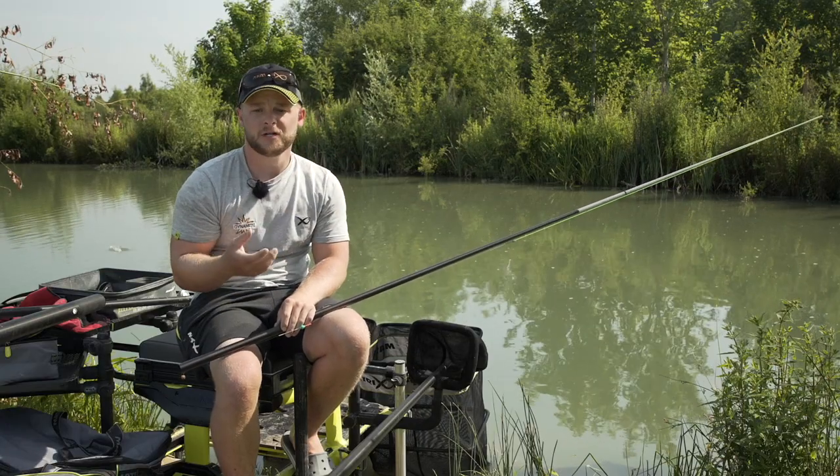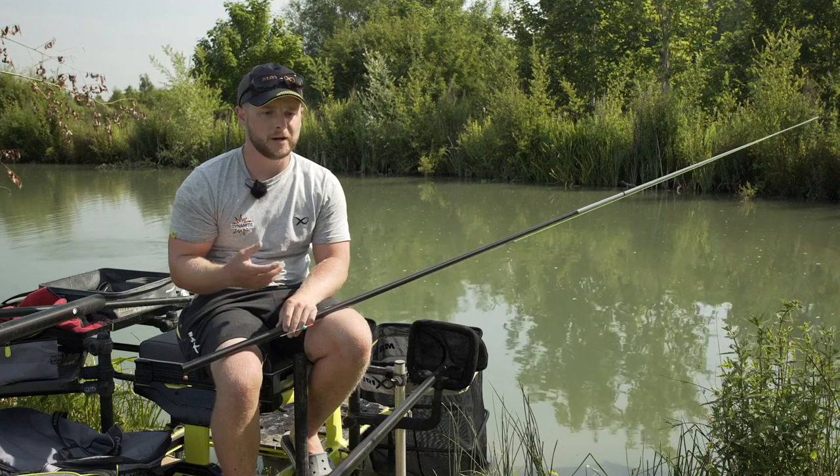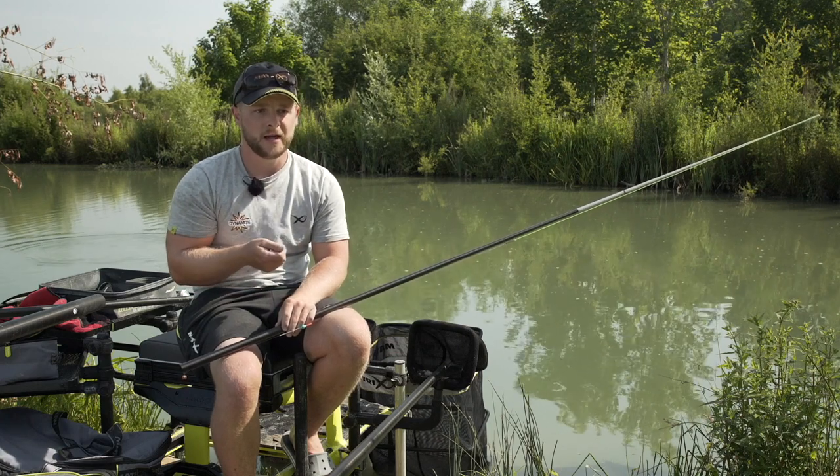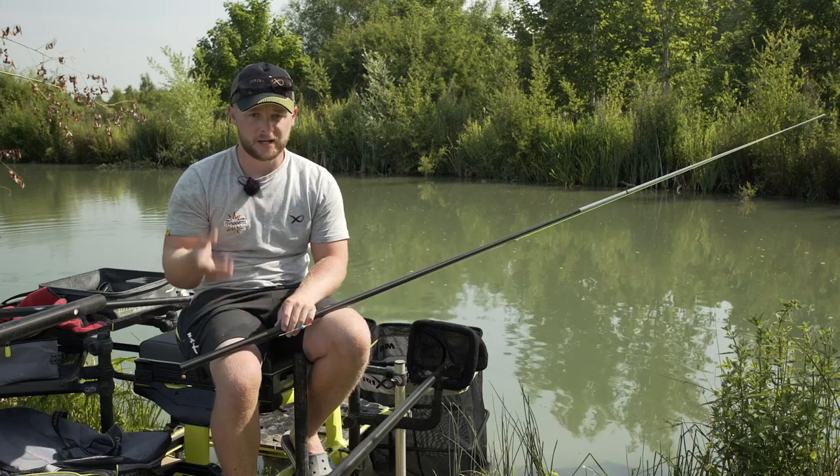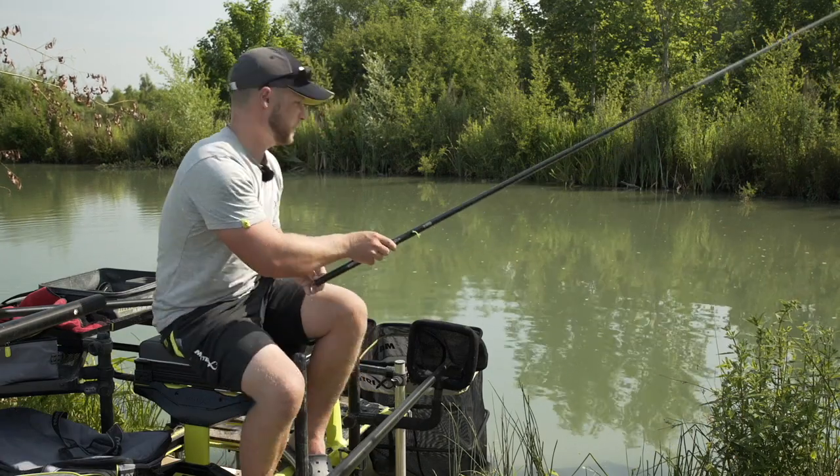So shallow fishing for carp - everyone associates it with having a feed bait, but not all the time, it's not necessary. Today we're fishing up to a feature so the fish are going to be there anyway. We can get away with just slapping the rig over and fooling the fish into taking it, and you normally catch a bigger fish that way. So let's put that into action and see if we can snare a big one.